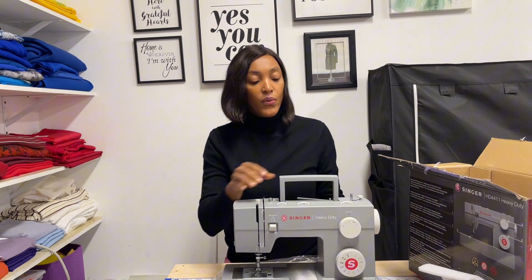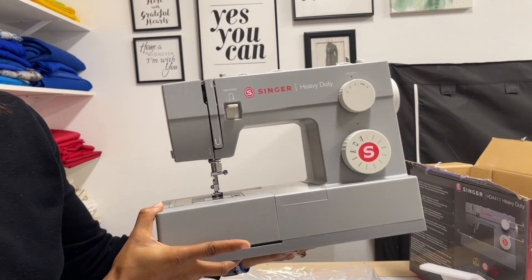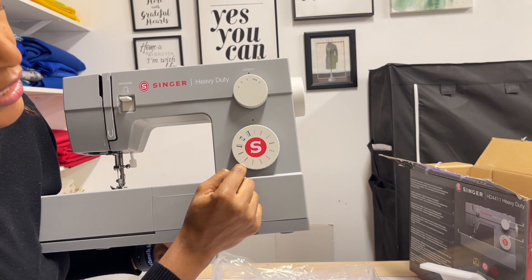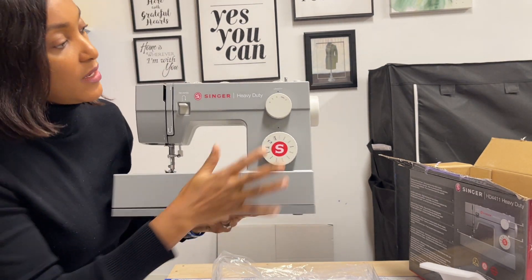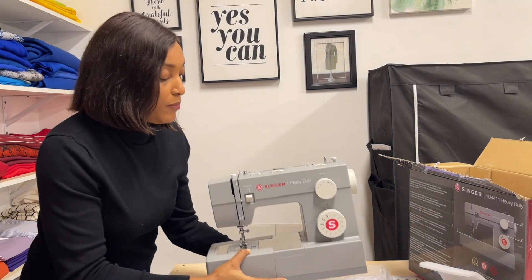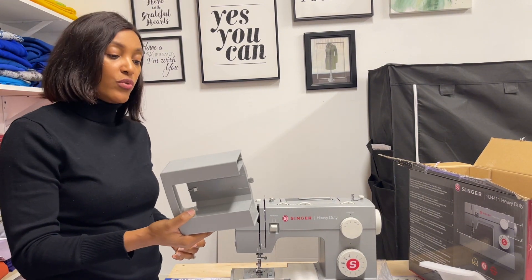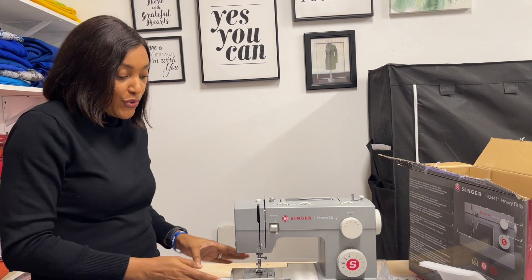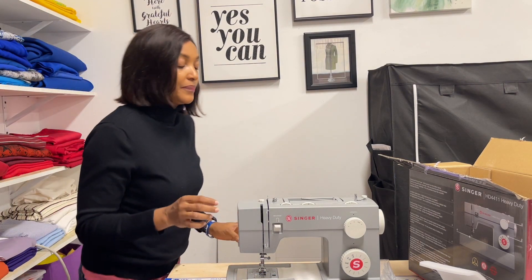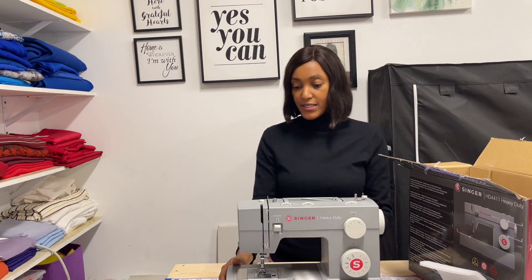I'm going to bring it closer — it's heavy! So it has the buttonhole feature, it has a zigzag stitch which is great if you don't have a serger and need to finish seams. It has the stitch length dial, the tension control, and needle positioning. You can actually detach this extension table depending on what you're making — like a dress where you need more maneuverability. I really like it, and the socket is here.